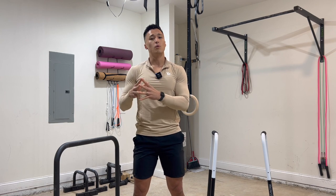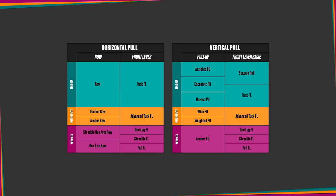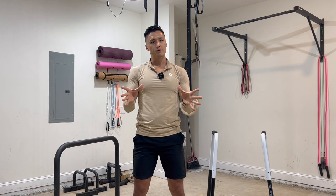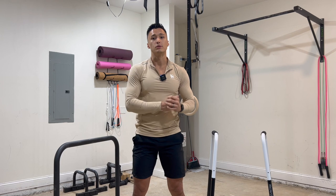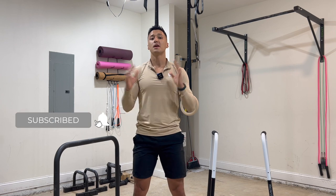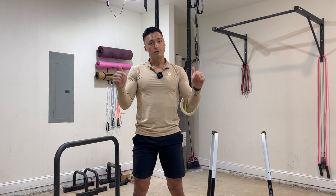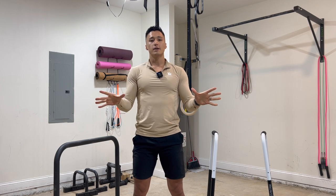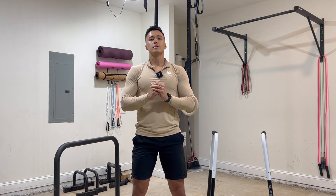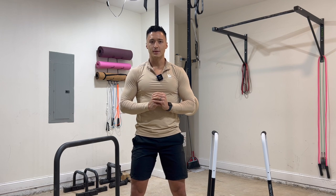I hope you guys enjoyed this video and found it informative. This is just one of the many exercises within my bodyweight basics matrix, which covers some of the fundamental exercises in the world of bodyweight fitness, and this series is dedicated to covering how to do those fundamental movements. If you enjoyed this video, consider leaving a like and maybe subscribing to the channel. If you have any questions, feel free to leave a comment below — I read all the comments and will get back to you. Thank you guys so much for watching and I'll see you in the next video.